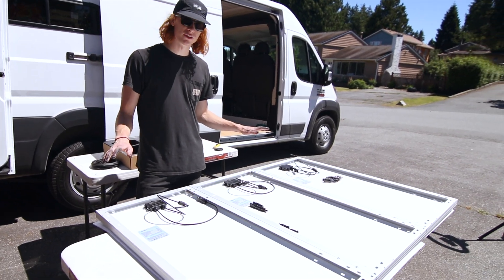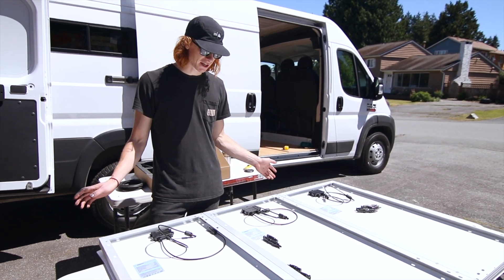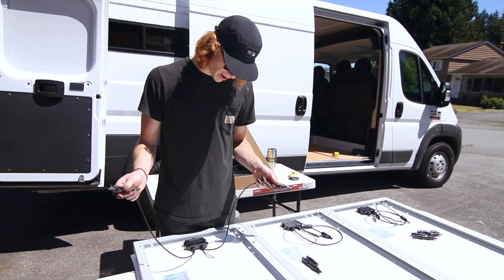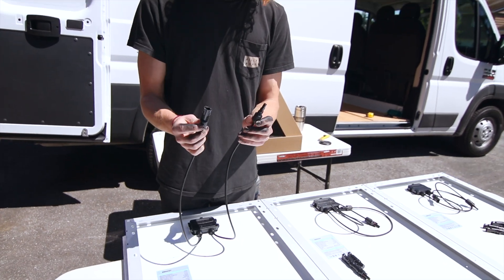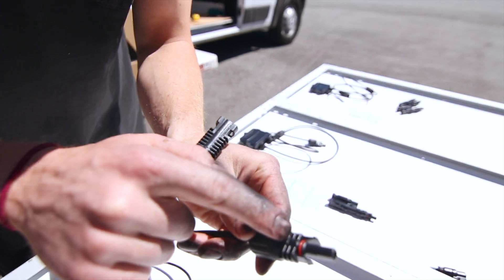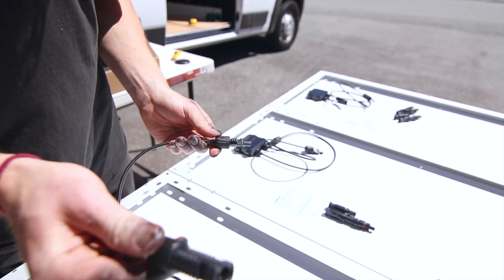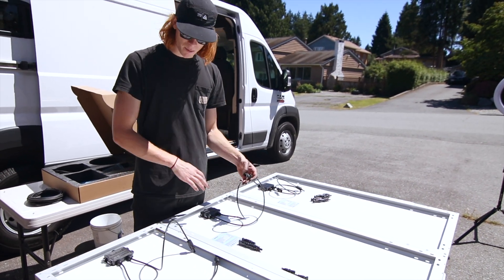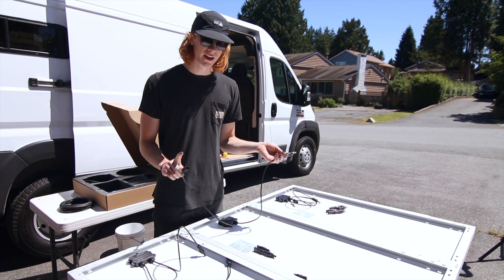We've got our three solar panels lined up here to show you how everything works. It might look a little scary at first but it's super simple. On the back of every solar panel they already have positive and negative connections. You can tell which one's positive because it's got a little red ring and a plus sign, and the negative one is just black. When linking them up in parallel you need to make sure you're connecting red to red and black to black.